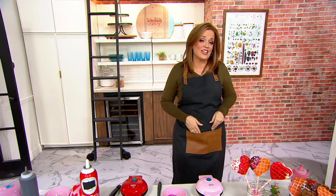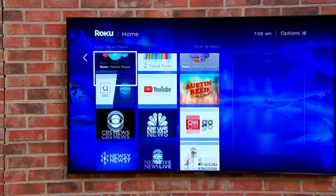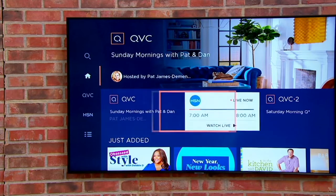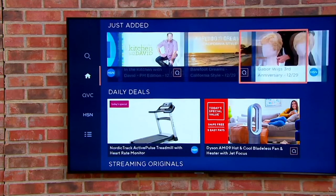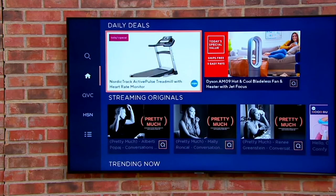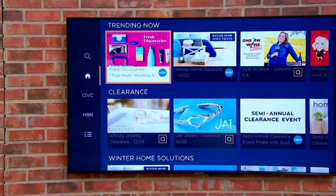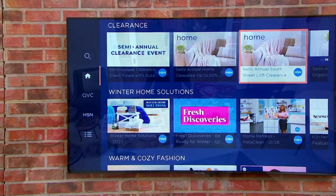As we continue cooking in the kitchen this morning, there is a new episode of One on Wine you can find on our streaming services. You can stream QVC and HSN, shop with us there, and also find exclusive content. Search for QVC or HSN in your streaming service and check out what we have to offer. Right now we're going to get into something new this month from Landy's Kitchen.